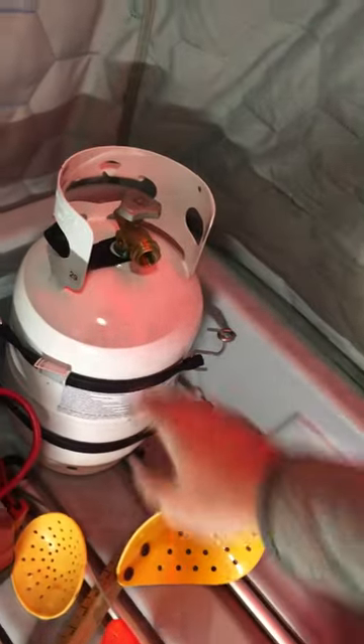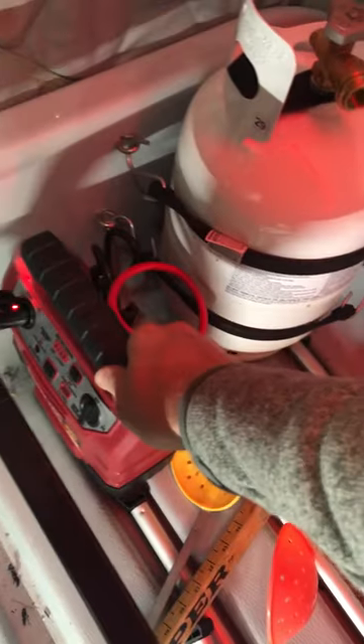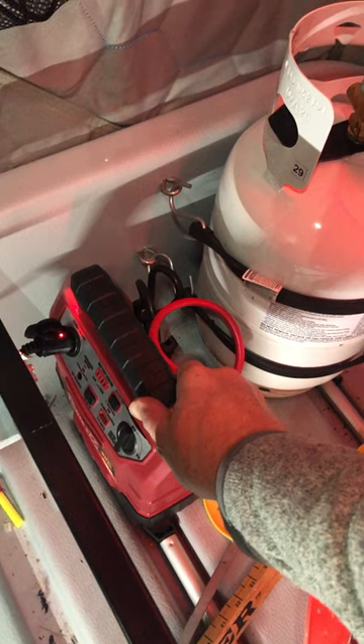Quick video of the mods: 11-pound propane tank with a little mount, and a mount for my Big Buddy heater. This is my car jump pack — it's actually going to be my main power source for all the electrical equipment.